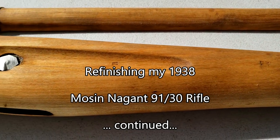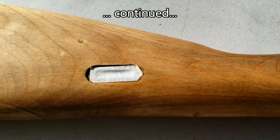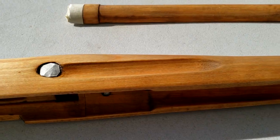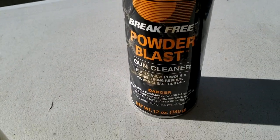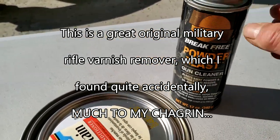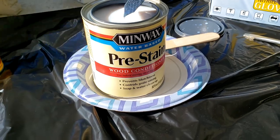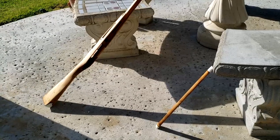I've sanded with 400 sandpaper and then I'm going to use a tack cloth to remove any dust. Then I'm going to apply this Minwax pre-stain onto the wood. The original varnish was removed using Break Free powder blast — this is the old can I have, but the new package has different packaging. Now I've applied the pre-stain.